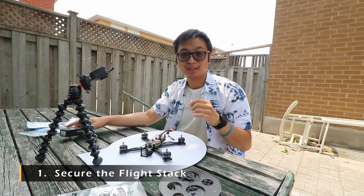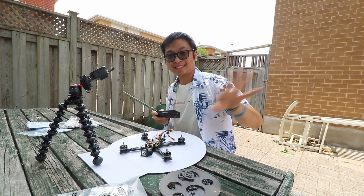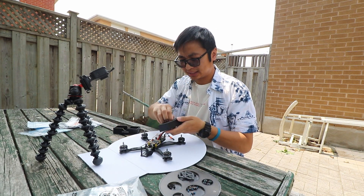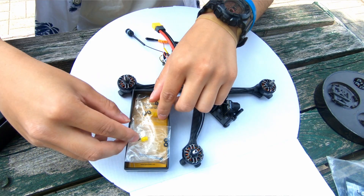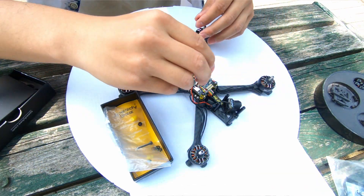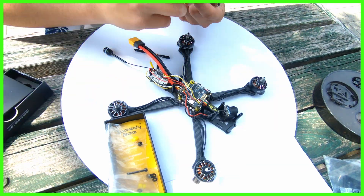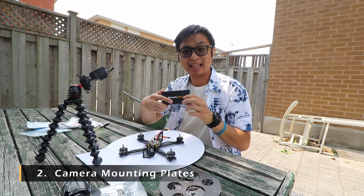So we're going to start with the stack screws because those need to go on before — oh my god, there's a spider on my camera! Get off! Alright, distraction aside, for this video we're going to start with the stack screws since they go in the inner confines of the drone. We'll work from the inside outward. The stack nuts should be inside the accessories pouch of the box — they're these little hexagonal-shaped bolts. I'll grab my torque screwdriver and throw them on.